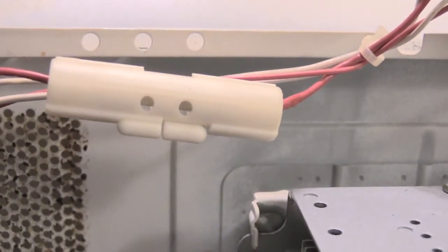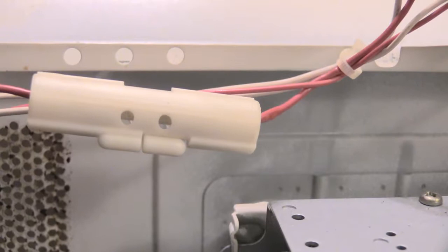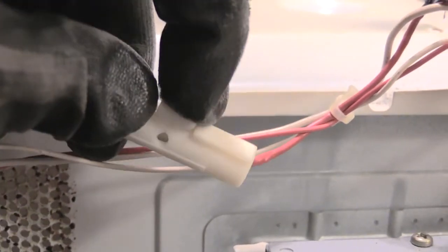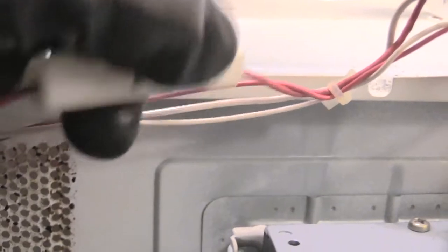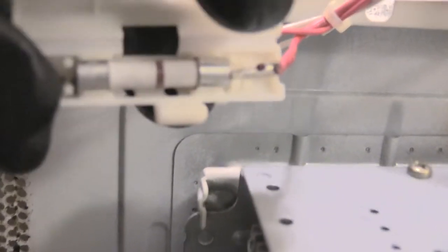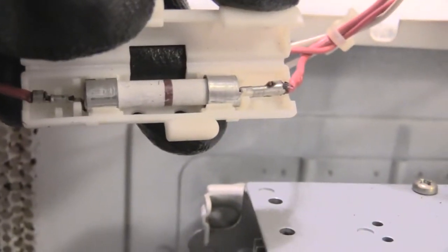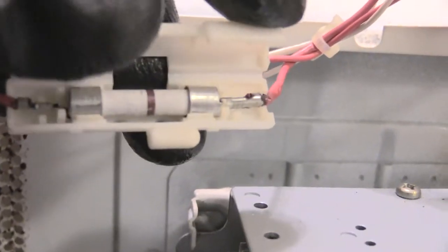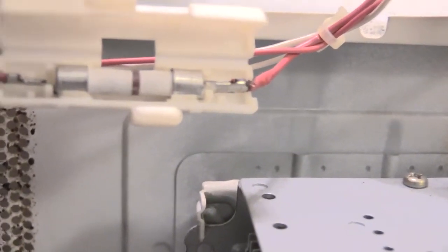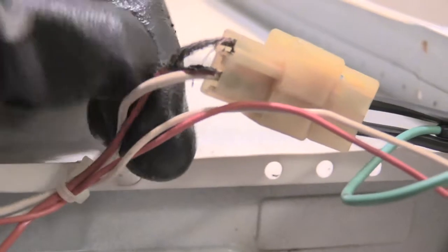Right here is a fuse. So say for example your microwave won't come on at all and you've already checked the outlet to make sure it was good, but yet the microwave gets no power — there's actually a fuse located right inside here that could be bad. Just pop this open — it normally just pops open like that — and right inside you'll see it has a fuse. Sometimes over time of using your microwave this fuse could go bad and may need to be replaced.